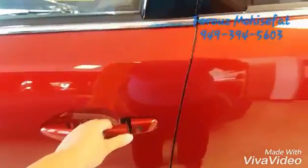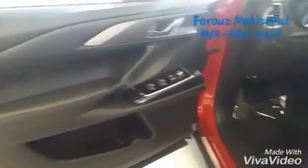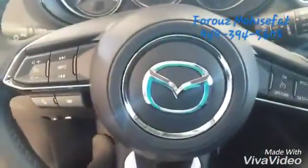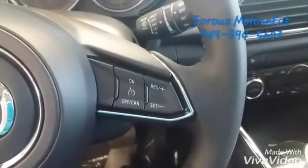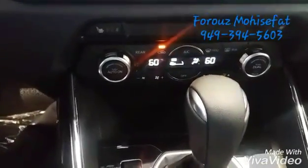Keyless entry — just push this button and you can open the door. Power seats, safety features, steering wheel. You have the music controls and Bluetooth for compatible phone. And then, we have the cruise control, keyless start, your touch screen, and dual zone climate control.